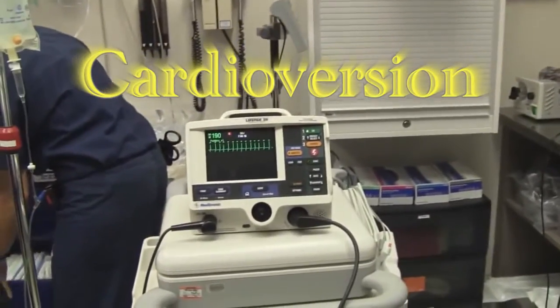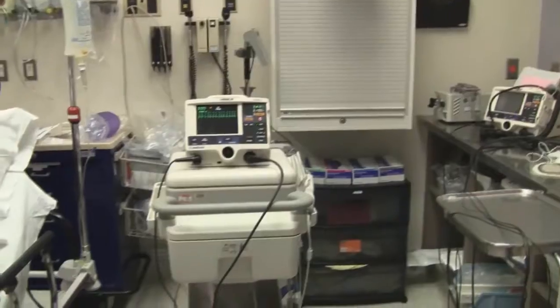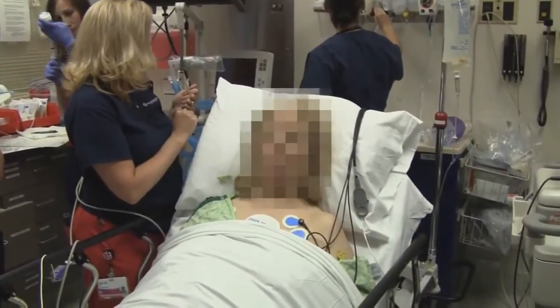So we're going to be doing a cardioversion here. We have an atrial flutter going on. So this is our patient — we're going to blur her face.